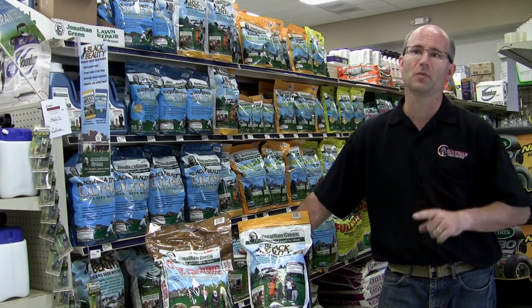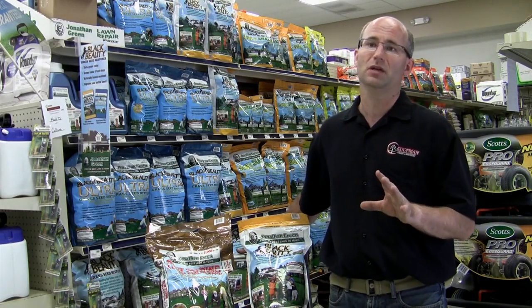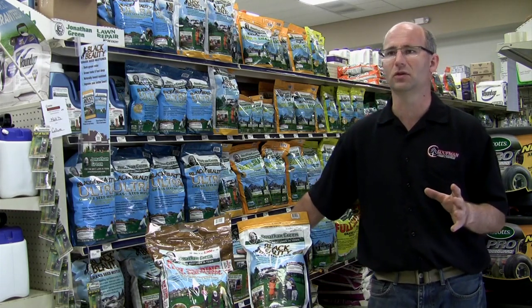Soil temperature must be approximately 55 degrees Fahrenheit or more. This means in the spring you have to wait till the forsythia blooms — that will give you an indication of when you can plant the seed.